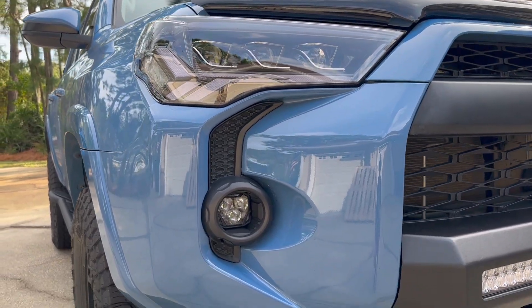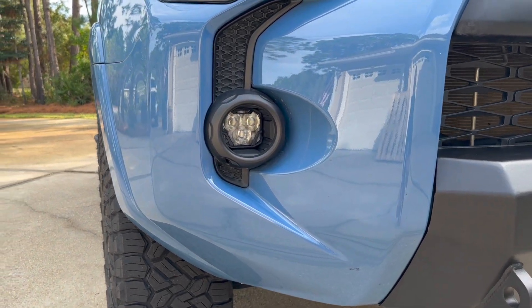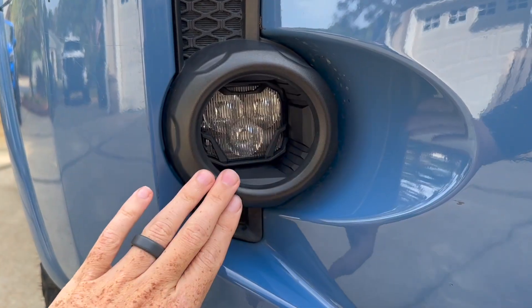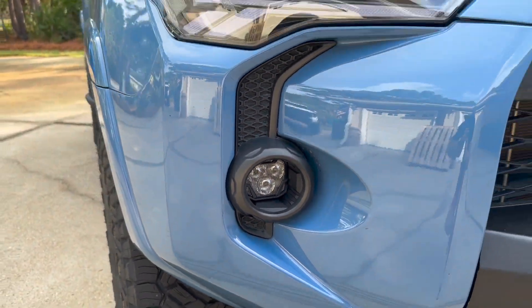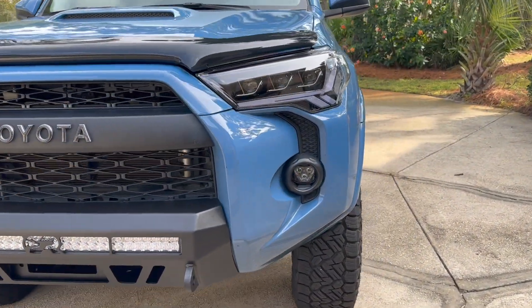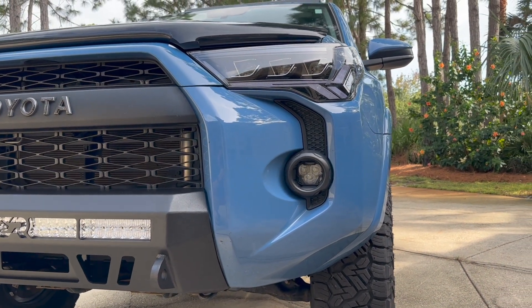Putting the front bumper back on and holy smokes, this looks super OEM. I really like the way that it looks. Even the little brackets that the Morimoto 4Bangers have look very, very OEM on both sides. We've got the passenger side and the driver side too. It actually looks pretty good with the GTR lighting headlights.